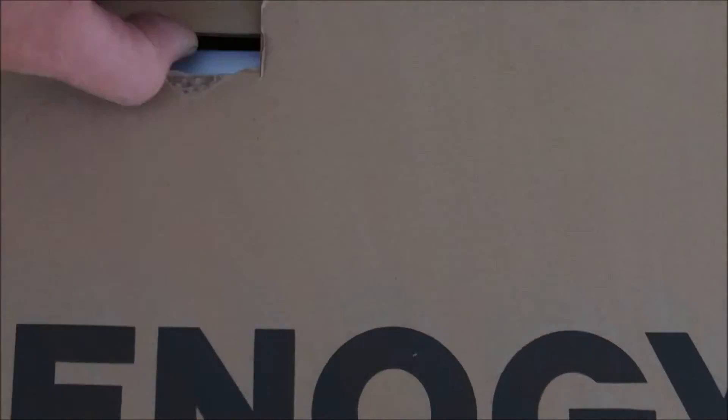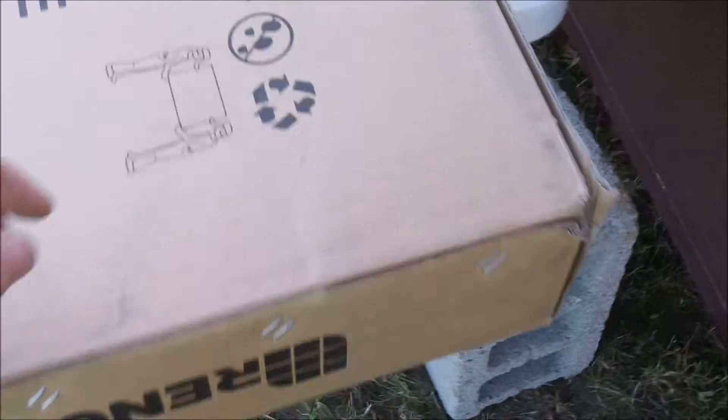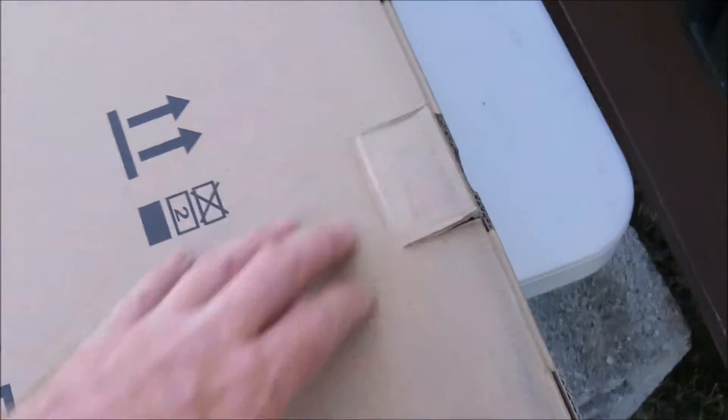I'll probably take them out and test each one with a meter. I want to see what they put out and make sure there's no glass broken, because I've got a damaged box here. You guys will be seeing what I see — in other words, this is what you get when you order panels from Renogy. The box seems pretty good. I'm going to take them outside and open them up. I don't trust shipping anymore, so many things have happened lately. Let's open this up and see what we've got.